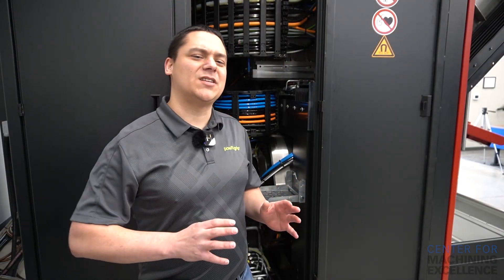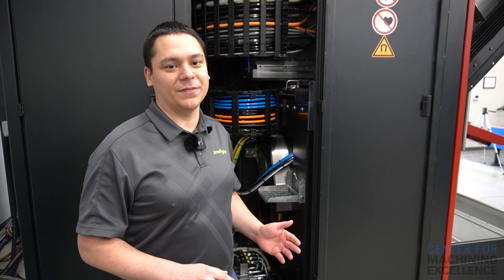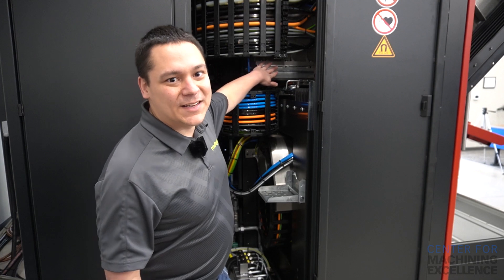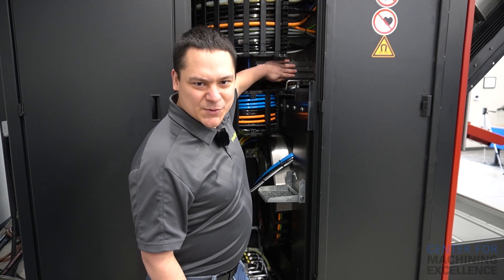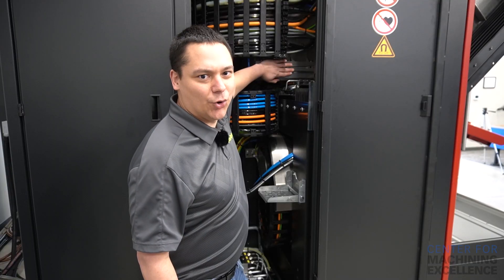Kern is known for having some of the most accurate machines in the world, and the Micro HD is no different. Part of how they achieve this is by chilling the casting throughout the machine. This machine's been running for a bit and I put my hand right here on the casting — it's cold to the touch.